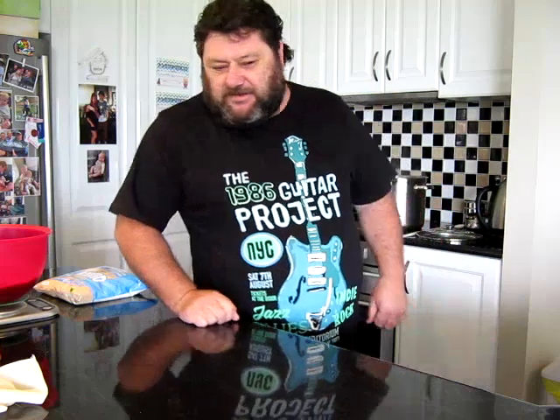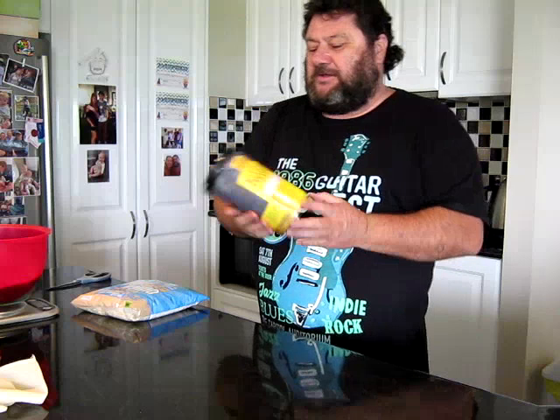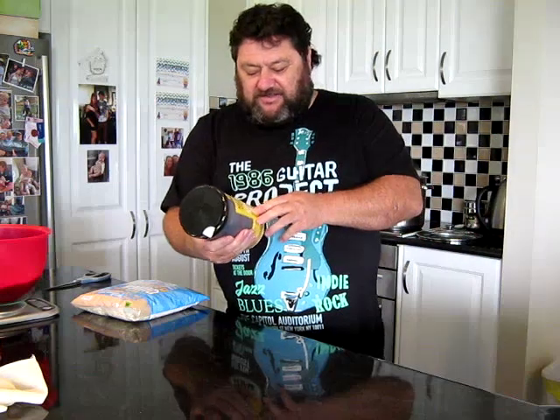Howdy folks, thanks for joining me in the kitchen. Extractaganza number 17. We're slowly rolling through this short list of 156 different kits that we could possibly do. Today we will be using this kit — Mangrove Jack's Mexican Cerveza.